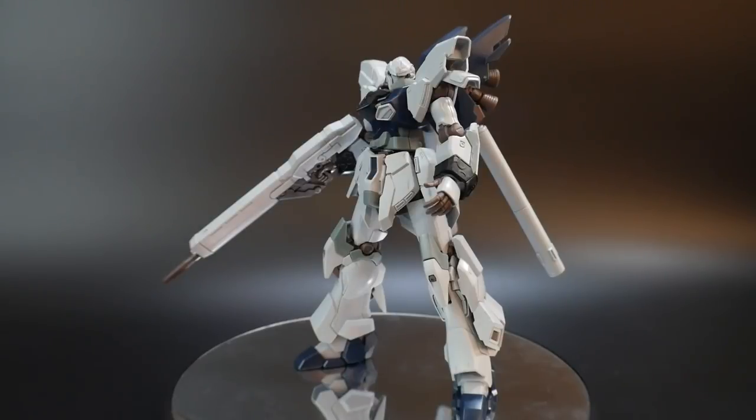Like all the other pose videos, we're essentially going to be doing three poses. I'm going to do a fast bit of me putting it in that pose and then do a nice little 360 of it afterwards. So let's move on to the first pose.